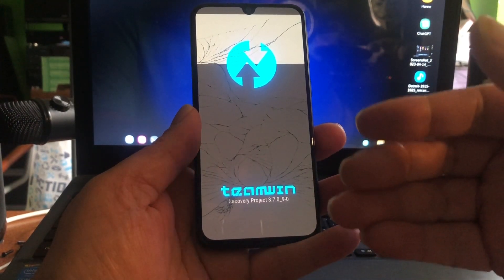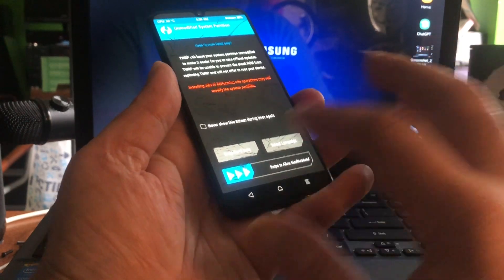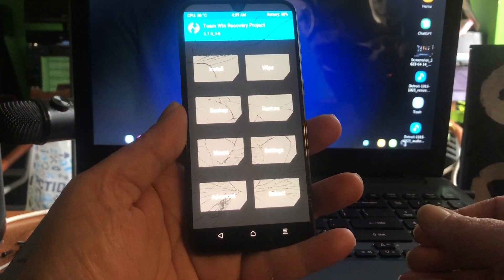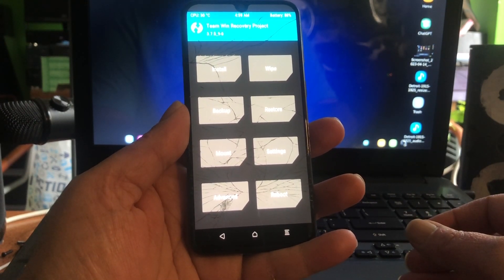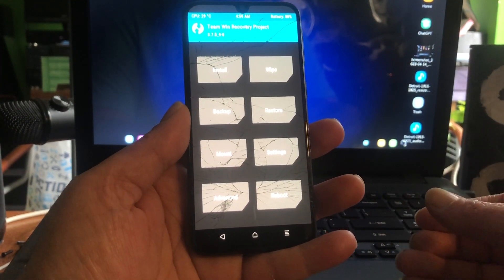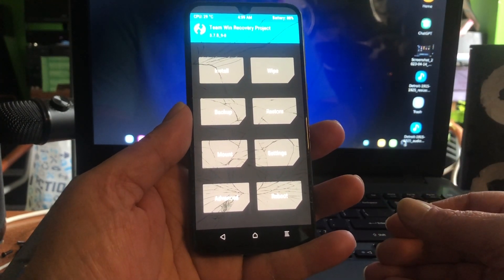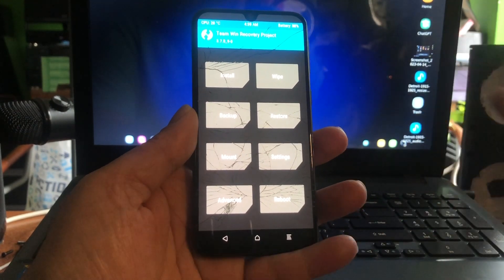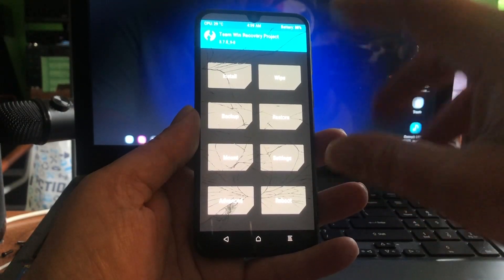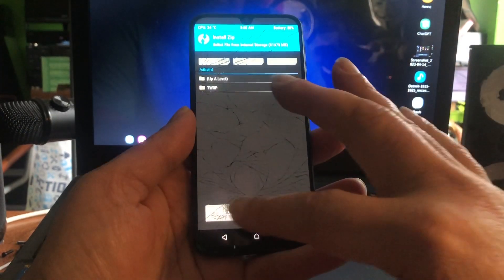I'm happy to have it because now I can make videos about all these ROMs that are out there for this device. We also have the Eureka team, but they said they would stop. I saw a ROM they released in February, and some recent activity on SourceForge — new builds for the A10, A20, and A30. But those Eureka ROMs are not signed, I don't know why.